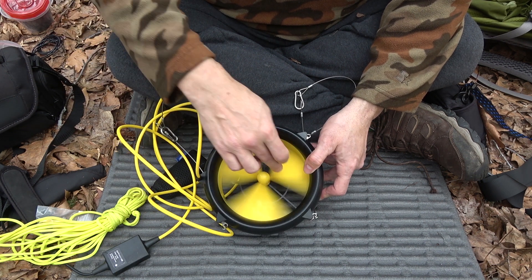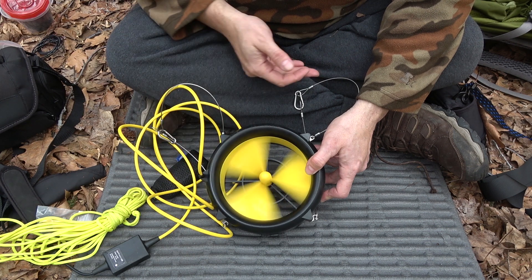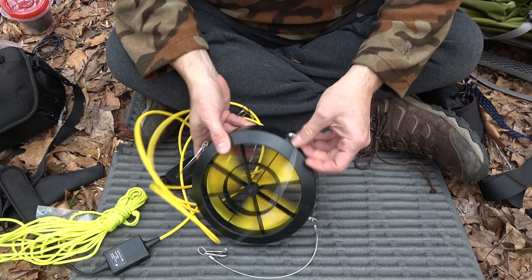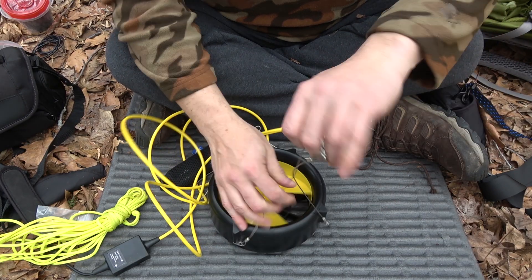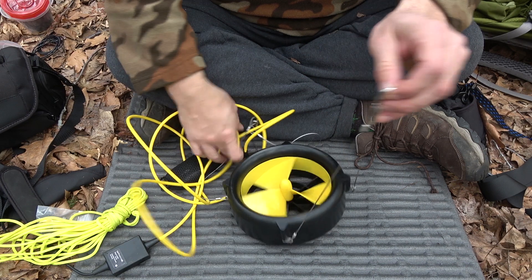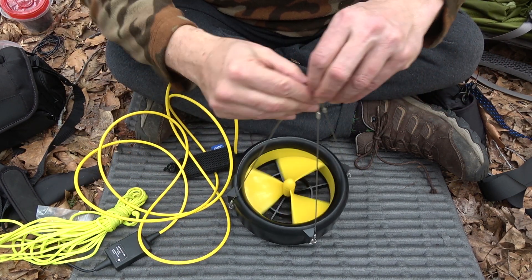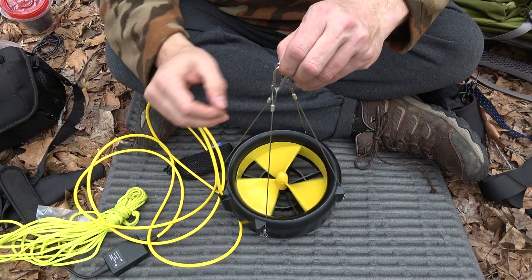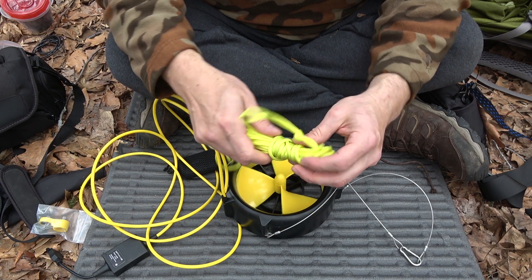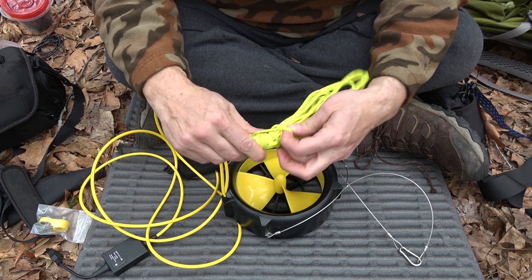So here's the turbine blades, or whatever you want to call it. It connects via what look like stainless steel cables — four of them total. It came with this paracord, which is my favorite color — it's like chartreuse, otherwise known as zombie green.